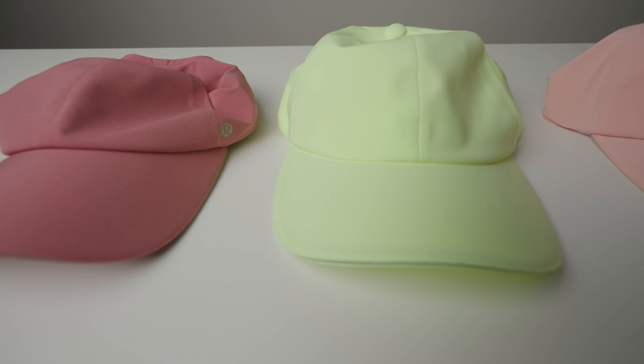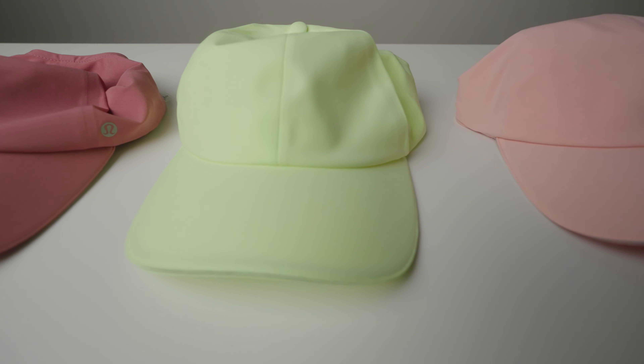All right everybody, we're back. We got a Lululemon hat here and it's really nice. We actually have a couple of them — a pink one and a darker one — and I'm going to give a quick little review.